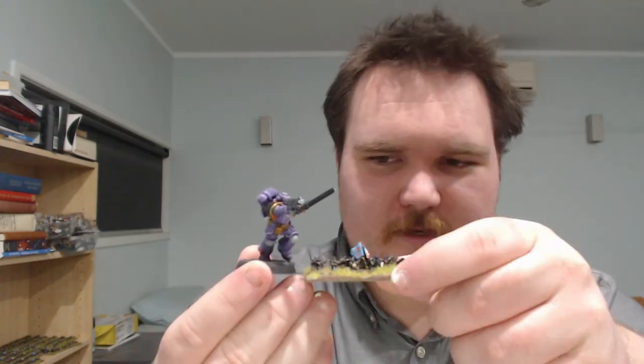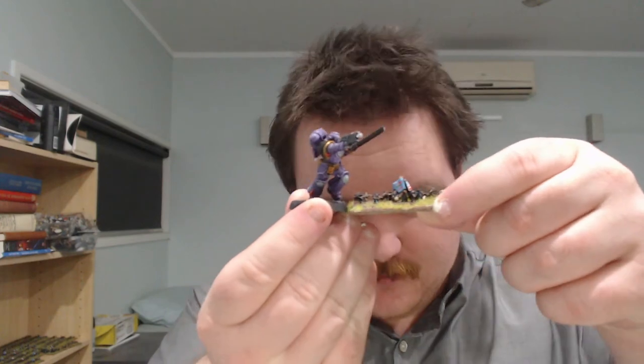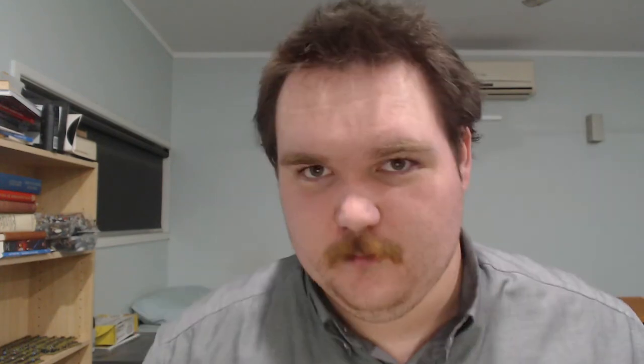Just before we get in: 6mm is a weird scale for a lot of people who don't really know what it is. This is a Primaris Marine — that's the 6mm. It's just above the lip of a sort of GW base. The 6mm is quite small.